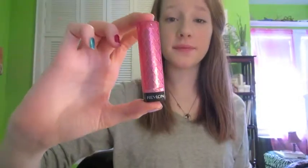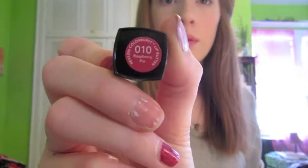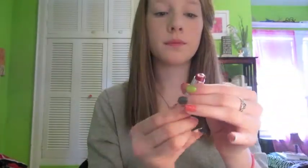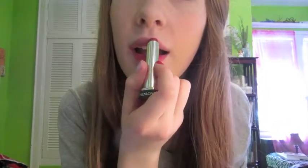Next I'm going to take another Revlon Lip Butter for the fall look. This is in the shade Raspberry Pi. This is another darker color — a very, very pigmented lip butter. A lot of them aren't as pigmented as others, but this one is very pigmented and it lasts for a really long time. I'm going to put this all over my lips.